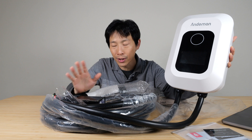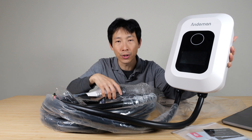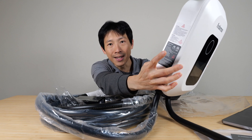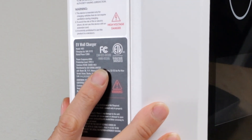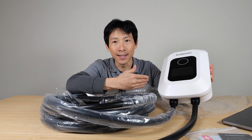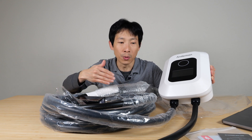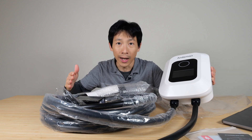The first one is certification. I think this is very important to make sure your device is not going to blow up your car. This one in particular is ETL and FCC approved. What they do is send these devices into those certification labs, pay thousands of dollars, and do a lot of different tests to make sure everything is okay.